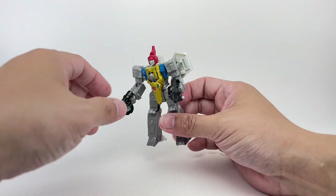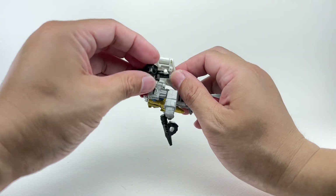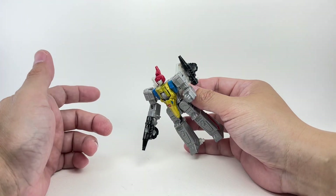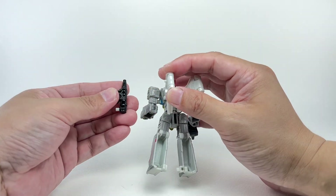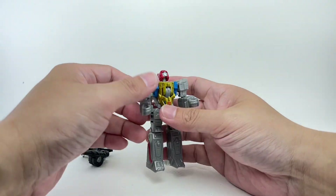The instructions say you can store the weapons in robot mode on the wings — that's also where you store them in Dinobot mode. I will warn you though: once you peg it in too deep, it is quite a nuisance to remove, so be very careful with that.